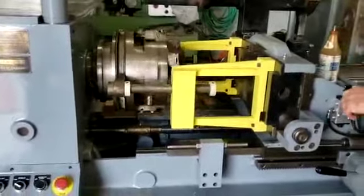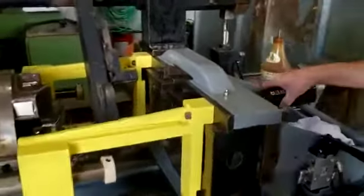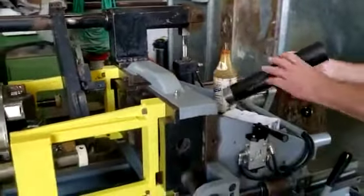Switch the machine off. There's the thread. Perfect.